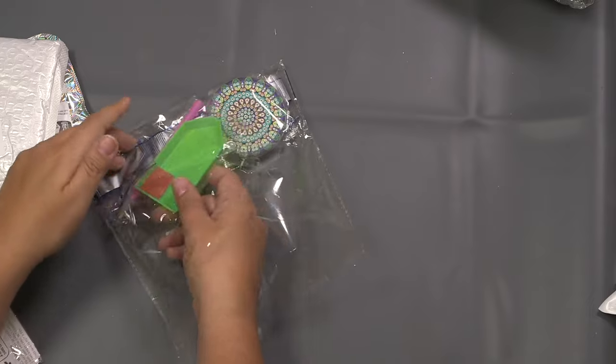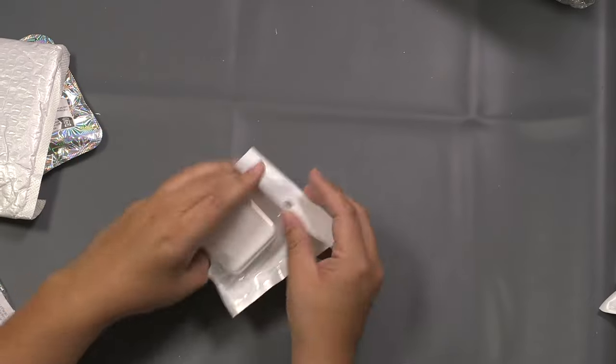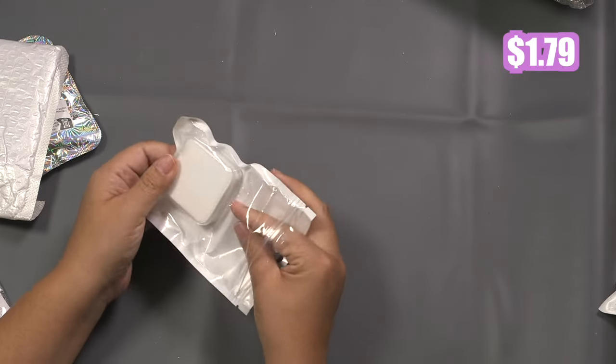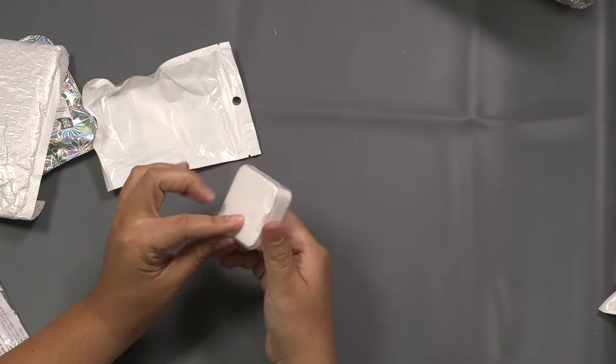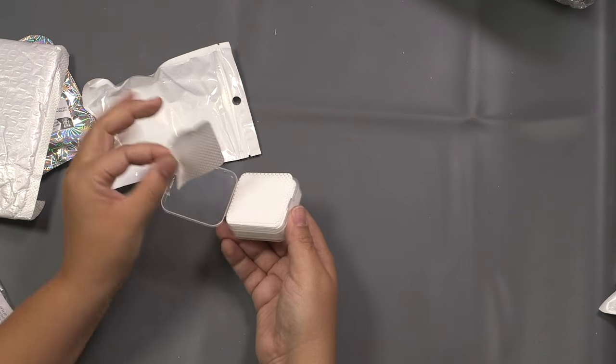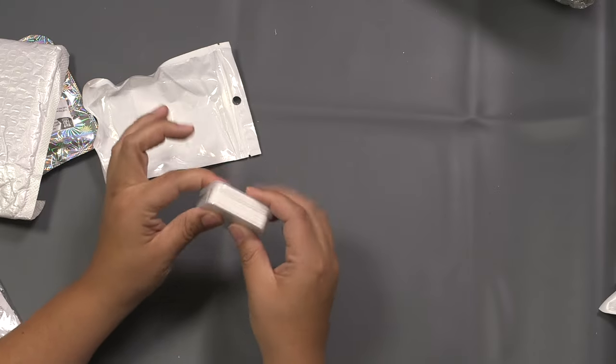Are there any diamond painters out there? Please let me know — surely I am not the only one obsessed. And if you are a diamond painter, that's what these are for: little anti-static pads. Sometimes those little diamonds and jewels get staticky, so you put this little sheet inside and it helps take away that static. There's a little cute container to put them into.